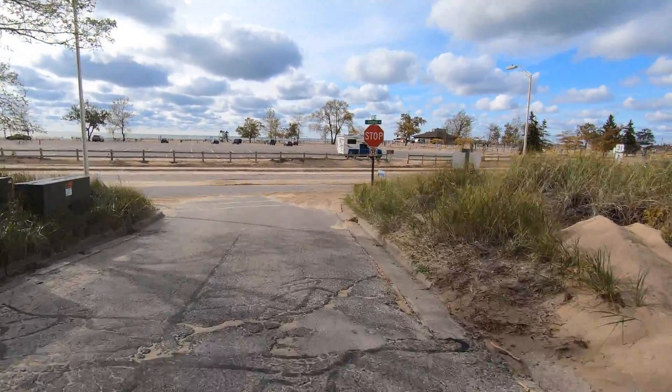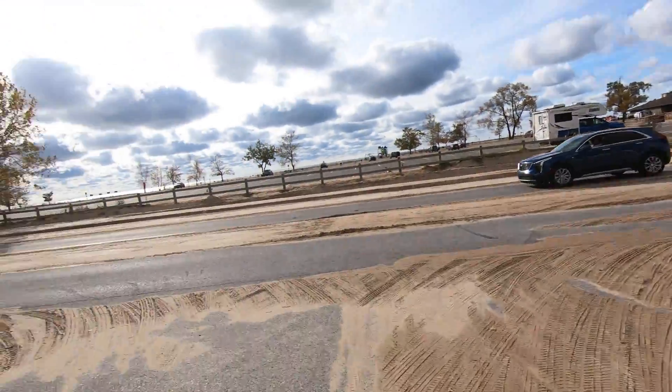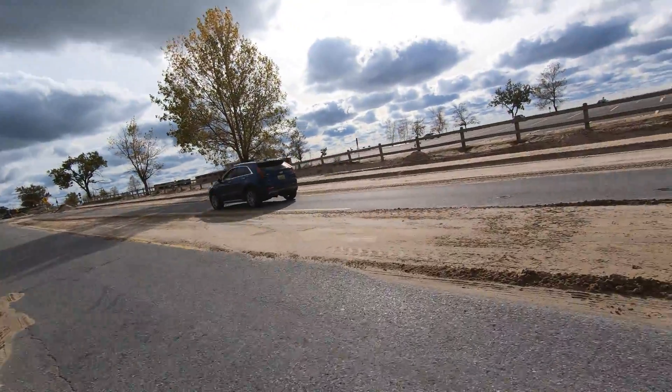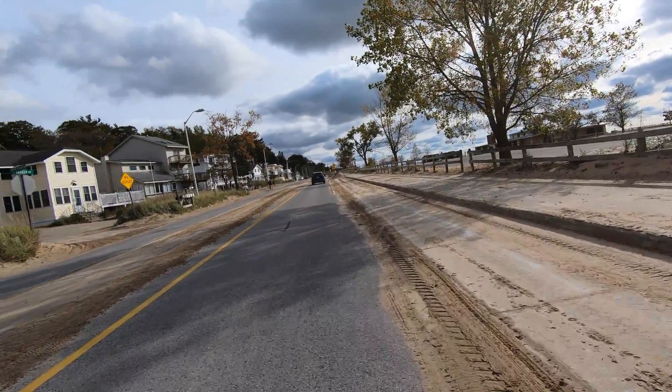One thing I notice is that it is heavy. When you're cornering, you definitely feel the weight of the bike. I think it's about just over 50 pounds.